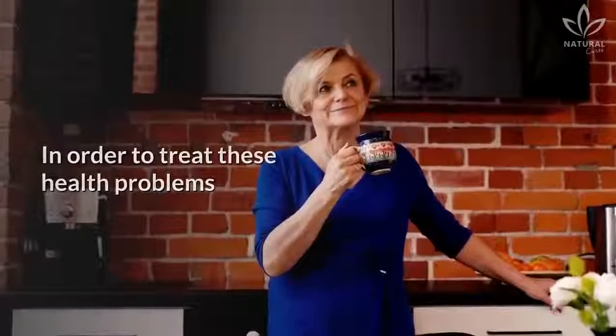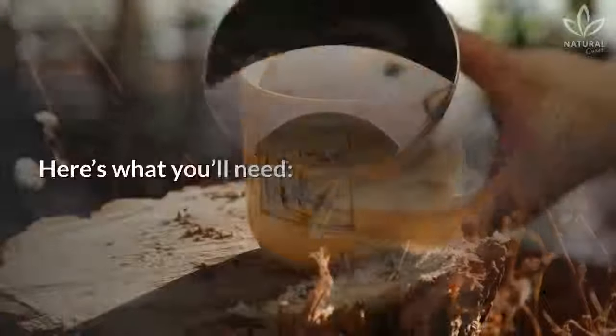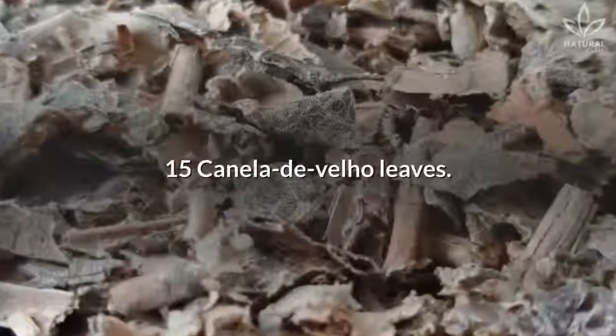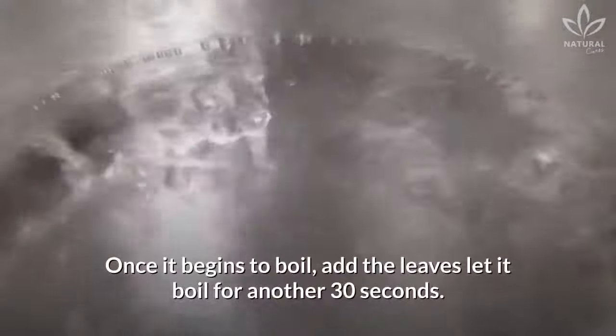In order to treat these health problems, just drink some canela de velho tea. Here's what you'll need: 1 liter of water and canela de velho leaves. Put the water on to boil. Once it begins to boil, add the leaves and let it boil for another 30 seconds.